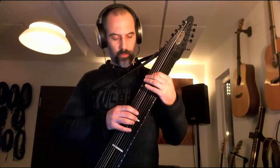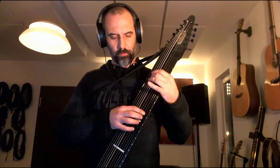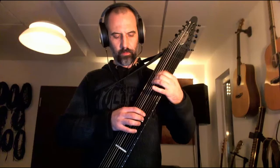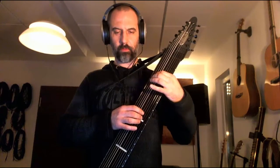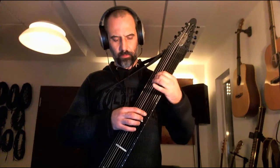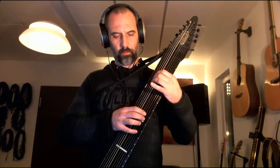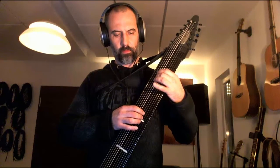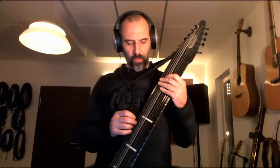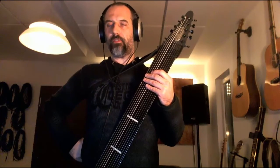Sometimes I get it, sometimes I don't. So instead of having one melody, I alternate it on top of the bass notes so that your hands get dissociated a little bit.